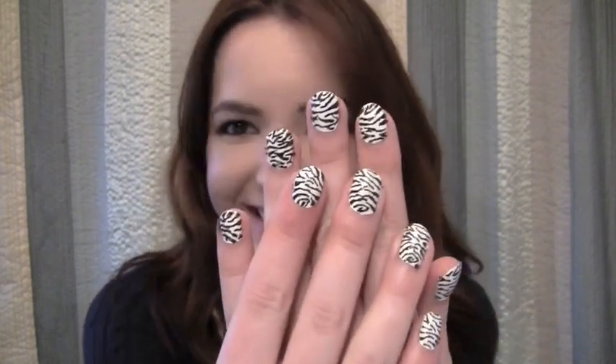Hi everyone! So many of you have requested the zebra nails again because this loser over here accidentally deleted the other zebra nails tutorial. I should just walk around with an L on my forehead for being such a loser for deleting the first zebra nail tutorial, and so I had to redo it. So this is the new one, and here's the whole intro already. If you guys want these nails, the whole cute zebra nails, just keep watching.